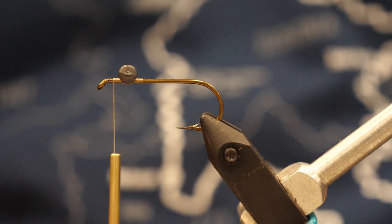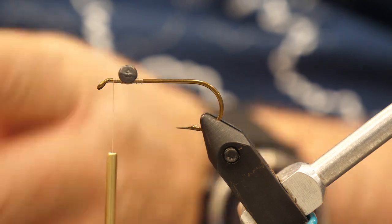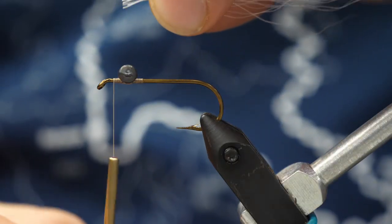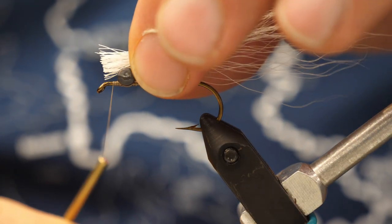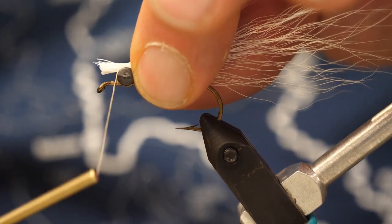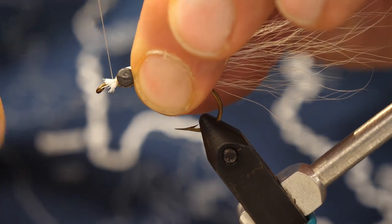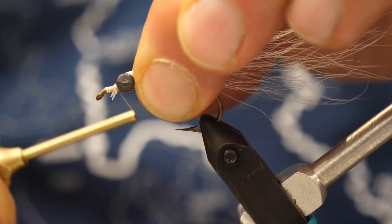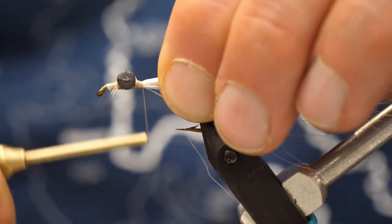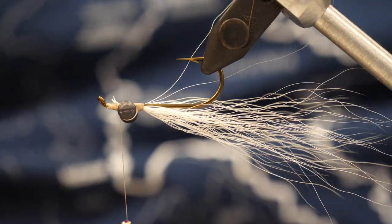We'll stop our thread just ahead of the eyes. Now we're going to take some deer bucktail — today we're going to tie a tan and white. Lots of color choices here; you can do black, white, marabou, creelix. I like the bucktail to measure about twice the length of the hook shank. With longer hook shanks, two times might be a little long, but you do want the bucktail to stick out past the rear of the hook. We affix it at the front of the hook, before the eyes and behind the eyes, then stop our thread just ahead of the eyes.